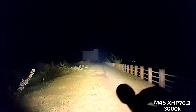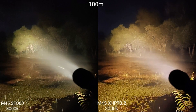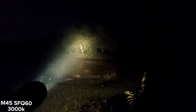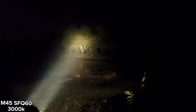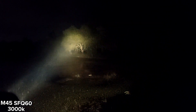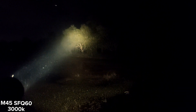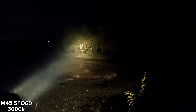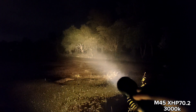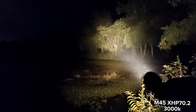XHP 70.2 3000K. This is the SFQ60 3000K — very good throw. I ordered this LED from AliExpress. Really good tint, I think. Quite good throw. Both flashlights use an OP reflector. The XHP 70.2 has a really big spot.